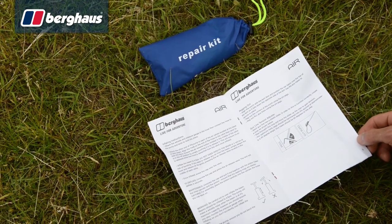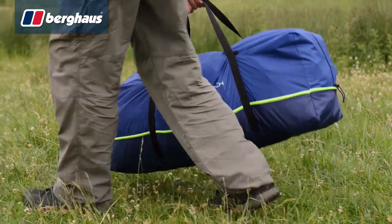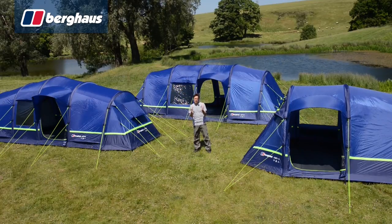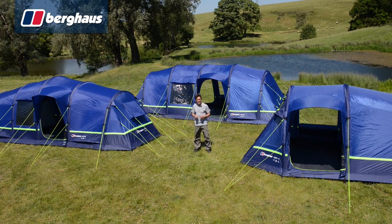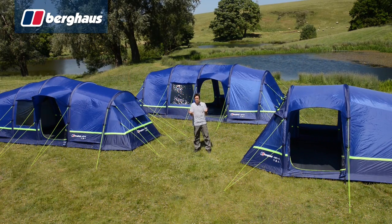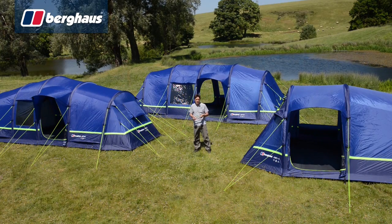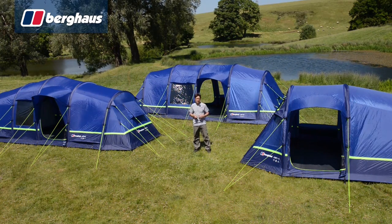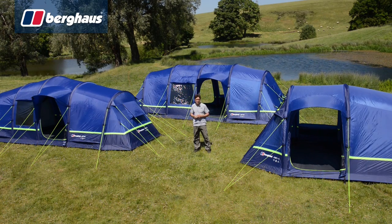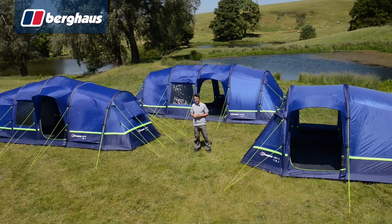The air porch comes complete with a repair kit, full instructions and carry bag for easy handling. What I love about the air porch is that even if you change your plans, you don't need to change your tent. Maybe your family grows or maybe you progress from weekends away to longer vacations. Either way, the air porch massively boosts the storage and living space of your existing Berghaus air tent. Pick up the Berghaus air porch in-store or online today.